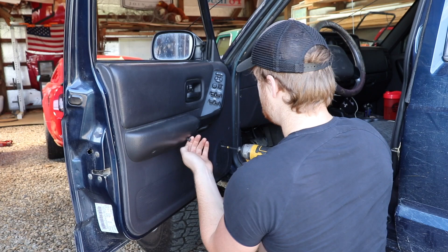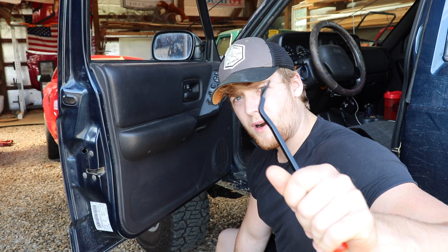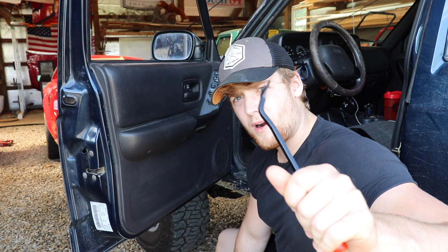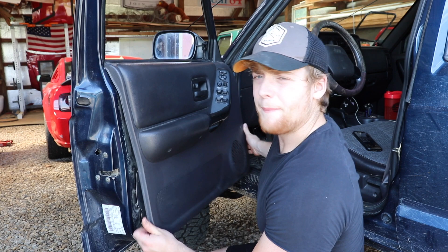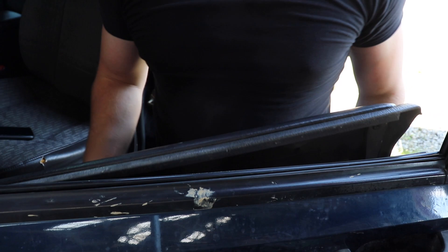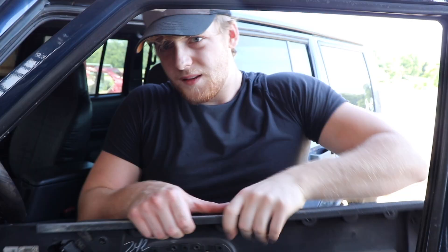After you get those couple bolts out, take your panel pry bar — you can just use a screwdriver — and pop all the panel clips off. After you get the panel flapped off, you're going to want to pick it up off of the groove inside. You'll see it just kind of shimmies off. Then unplug the two rods connected to the lock and the two sets of wires. Once you do that, the handle just comes off super easy — set this to the side.